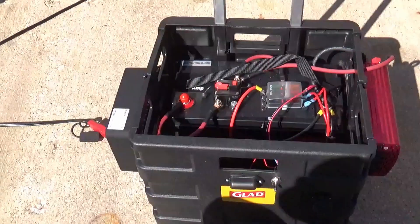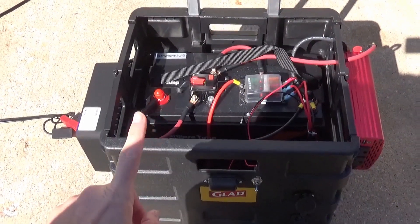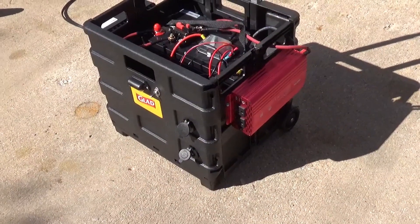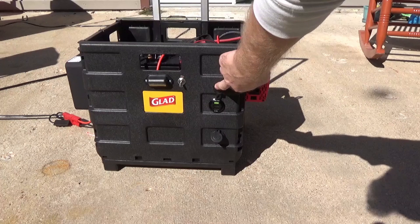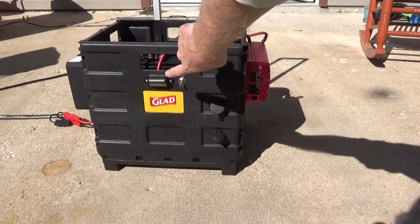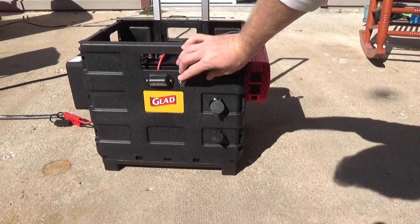Inside here I've got a 100-amp-hour amp-time lithium-ion battery, 50-amp breaker, fuse block, 500-watt pure sine power inverter, three USB-C quick charge ports, and a 12-volt cigarette socket. This is a little marine LED that I found — they're really inexpensive and draw very little current. There's a little on-off switch to give me a little light so I can see what I'm doing.